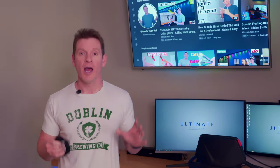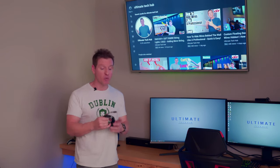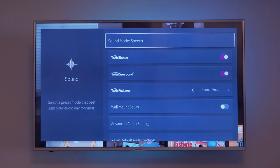What's up guys, welcome back to the channel. I'm Mike, this is the Ultimate Tech Hub — thank you for joining us. Today's episode I'm going to show you how to set up the soundbar with the fiber cable. I'll show you how to connect the fiber cable as well as troubleshoot it to make sure it works, and then show you the settings on the TV to get the soundbar working.